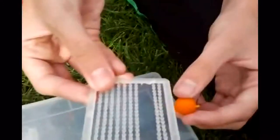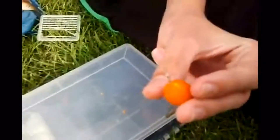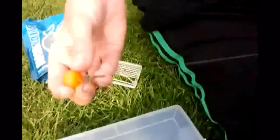You want to take your boilie stop and get it so the boilie stop is through the loop. Then pull the boilie tight to the boilie stop — and there you have it, it's a boilie hair rig.